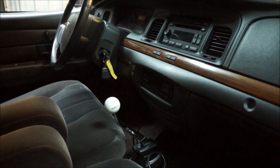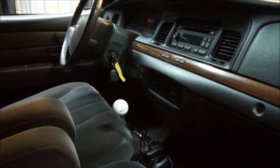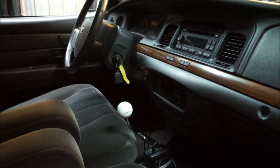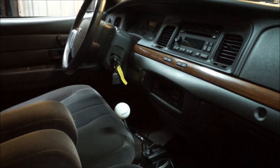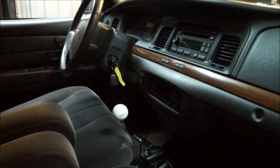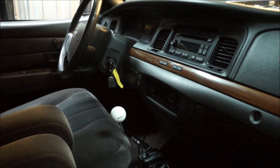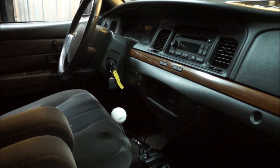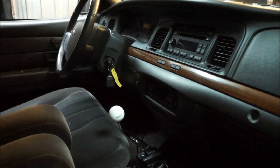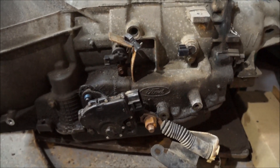Today we're going to be talking about a little issue that the 2005 Plus manual swapped Crown Vic are having. It's an update on the matter — something that Jeff and Marty of Mo's Speech have been working on in the last few weeks. They found a solution, so here's the fix.